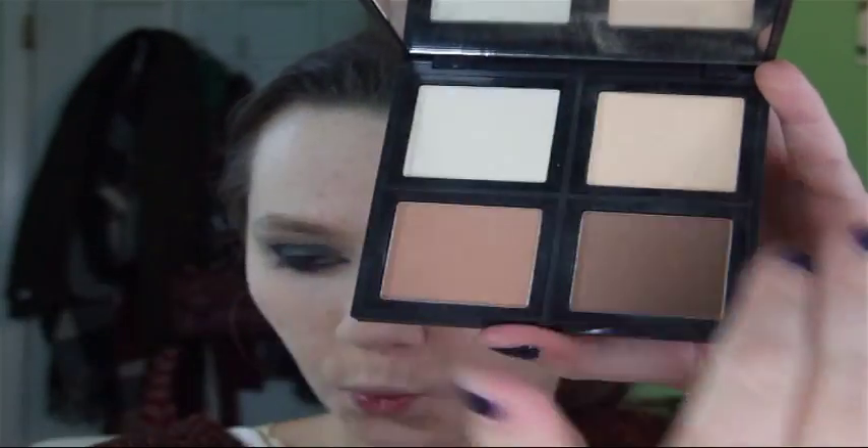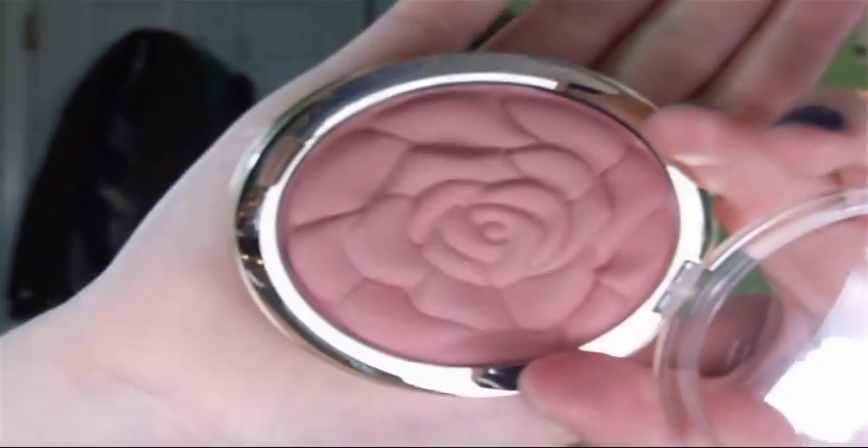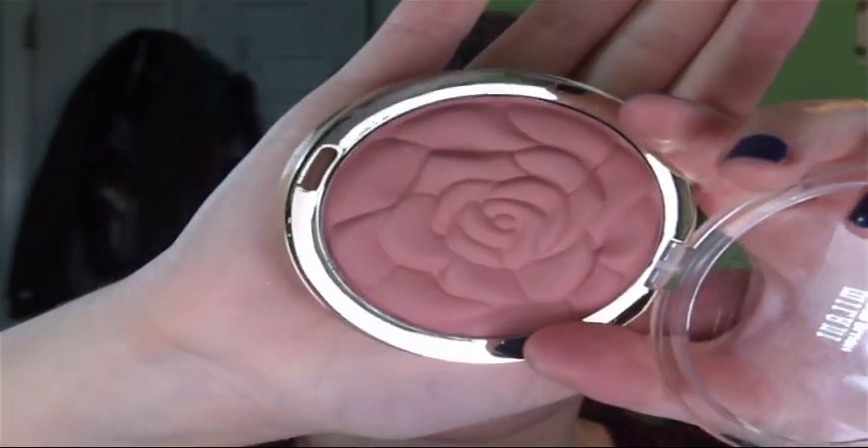Then I'm going in with the ELF Contour Palette — taking that dark contour shade and contouring my cheekbones, forehead, and a little under my chin. Then I'm taking that matte yellowish shade and setting under my eye. Then I'm taking Mary Luminizer by The Balm and highlighting with that just on the cheekbones. Then I'm using Milani Romantic Rose blush — a matte blush — and putting that on my cheeks. I love this blush.